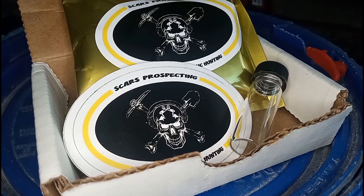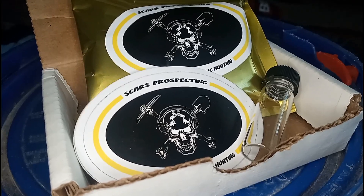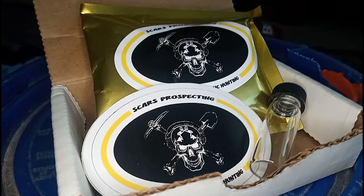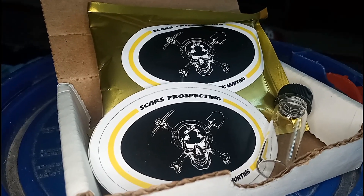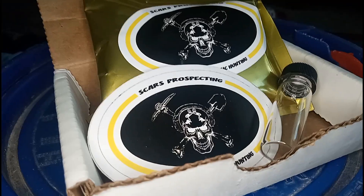On this episode of GS Prospecting, we're going to finally bust open this bag of pay dirt that Scars Prospecting sent us as a gift. Don't know exactly what's in it, so I'm going to bust it down, get it all set up, and do some panning. Thank you, Scars.